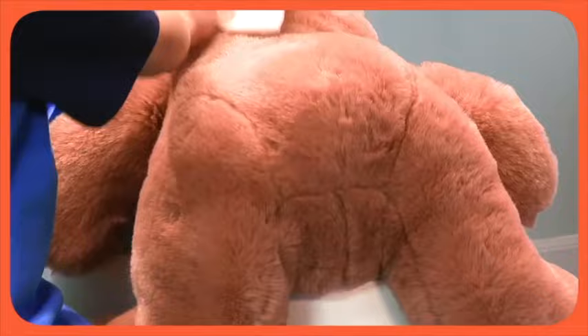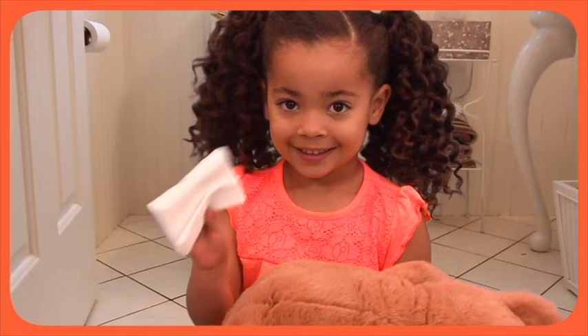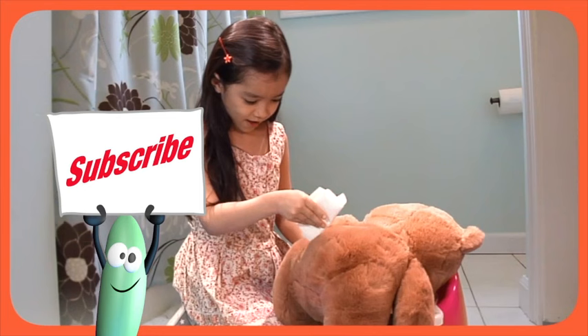You've got to wipe, wipe, wipe your bottom after going poo. You've got to wipe, wipe, wipe your bottom. Now you know just what to do.